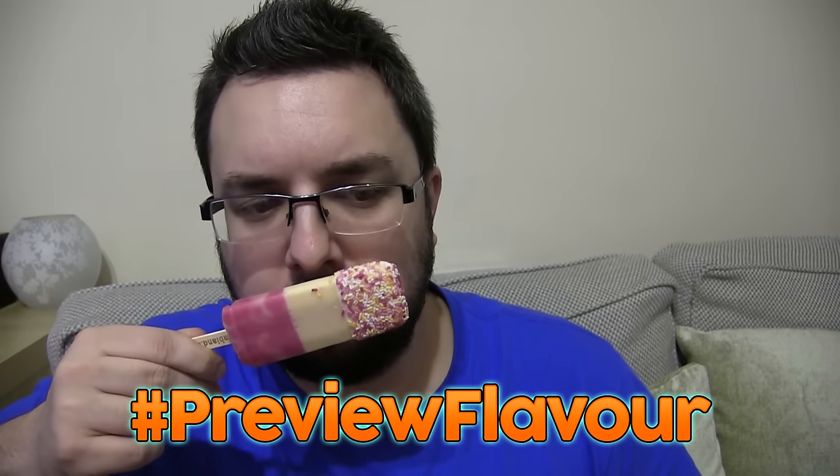You can certainly see that it looks different — it's a much creamier colour, whereas normally that coating is a vivid bright white. There's a bit of smell there — a bit of a cakey smell. Right, let's try it out — birthday cake flavour FAB, here we go.